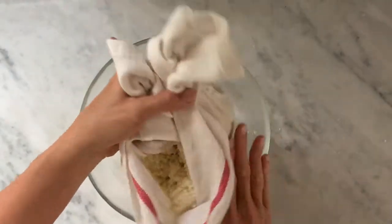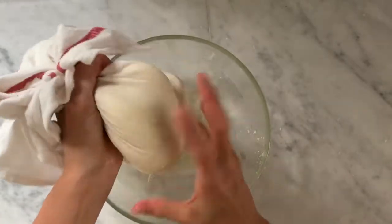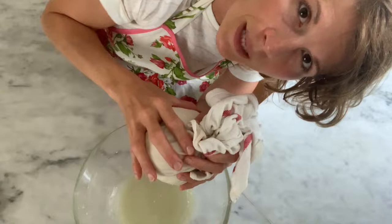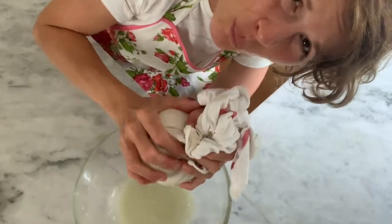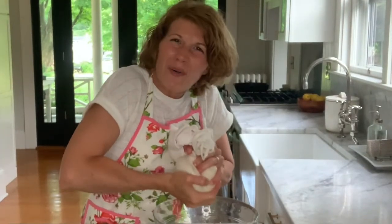After about 10 minutes, it's time to wring out all that water from our riced cauliflower. We'll do that by simply gathering up our cauliflower into the clean dish towel and giving it a good wringing. It is truly amazing the amount of water one head of cauliflower holds — just keep wringing until you get as much water out as possible, because the more water we get out now, the crispier the crust.